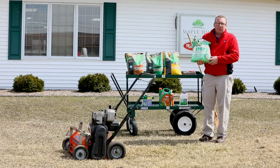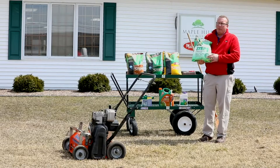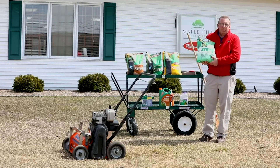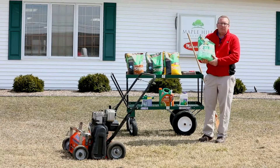The one thing to watch out for: if you're going to seed, you're going to want to wait about two weeks after applying Step 1, because if you try to seed any sooner, the product will still be active in the lawn and it won't allow the grass seed to germinate.